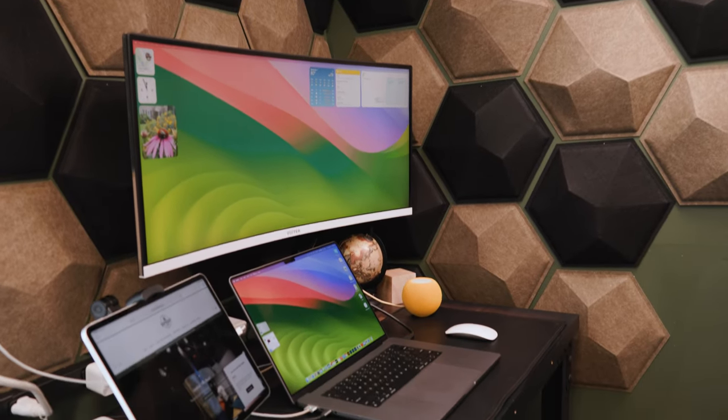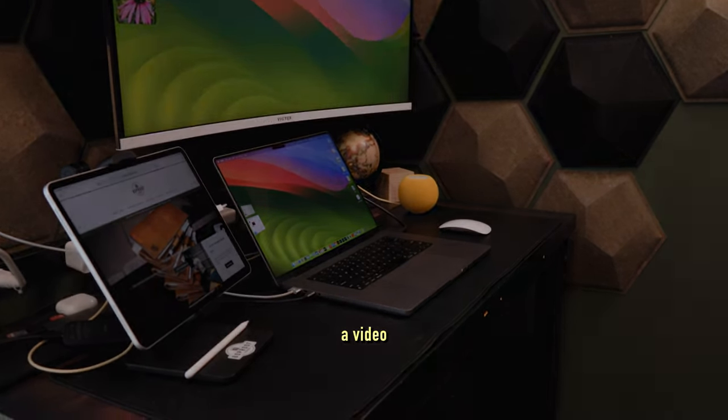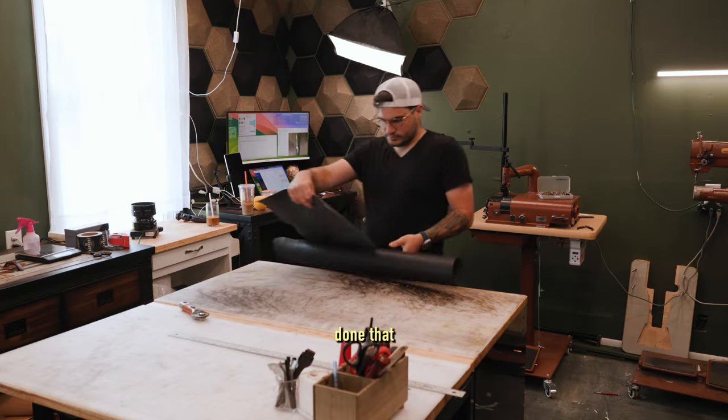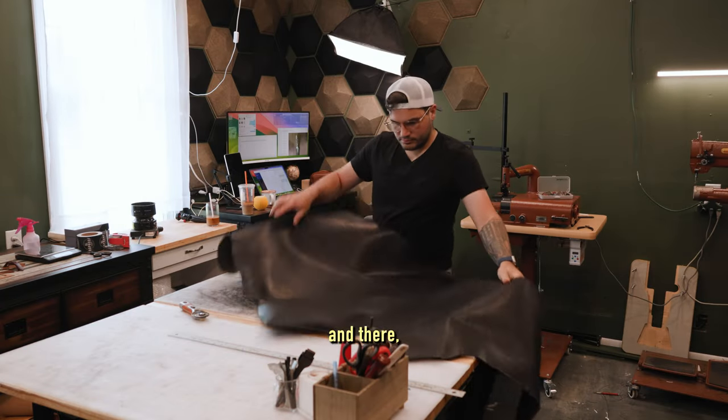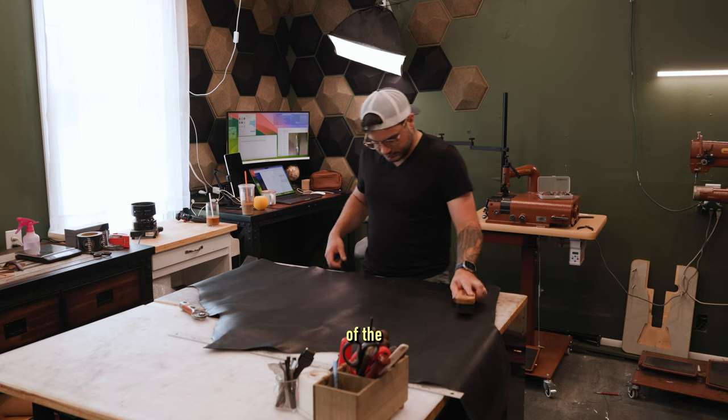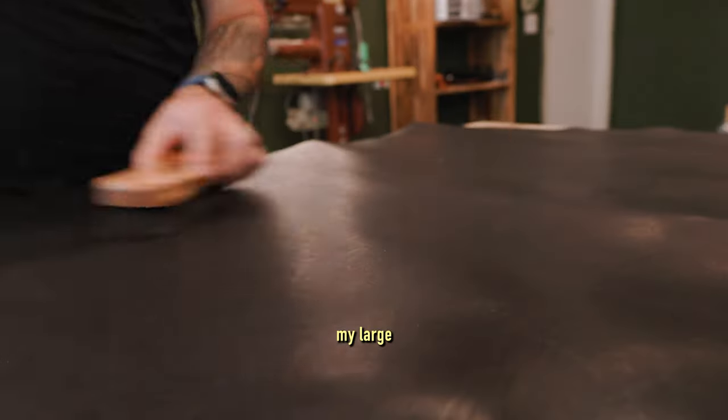What's going on guys? Adam here with 80 Proof Goods. I wanted to take an opportunity to film a video of me making a desk mat from start to finish, because I don't think I've done that in a while. You may have seen some shorts here and there, but they're under 60 seconds. So here you get a couple of minutes, start to finish, of the entire process of making one of my large desk mats.